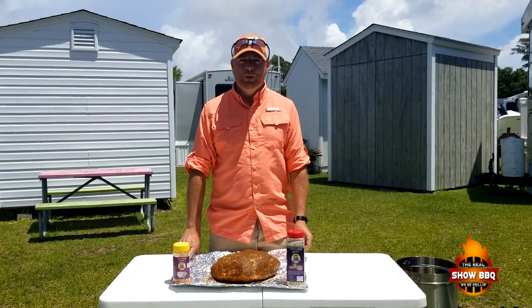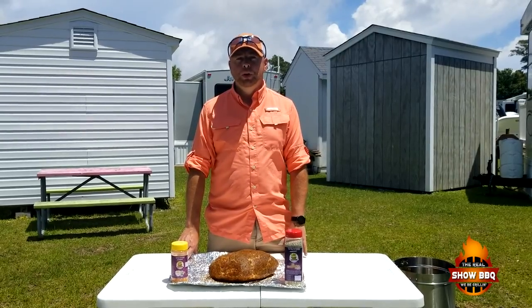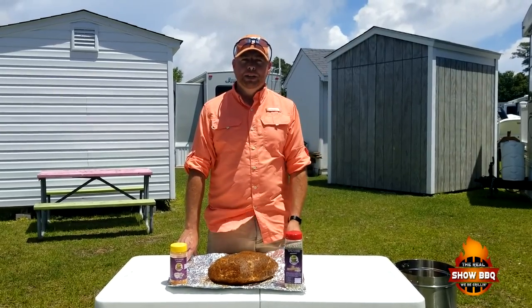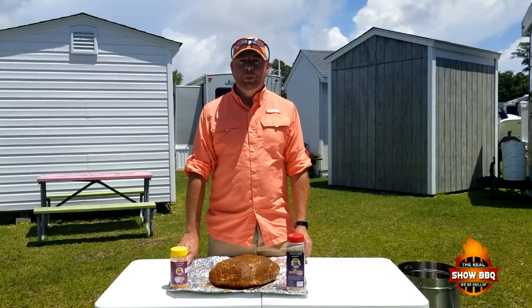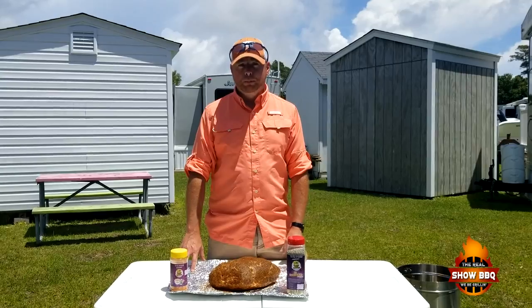Hey everybody, welcome to The Real Show at Barbecue. Today we're doing a cook on the Orion Cooker and doing a little bit of a review. Check out the video I did when we put it together and did a little walkthrough on it. We're going to be cooking an eight pound pork butt.